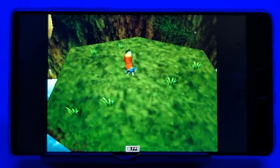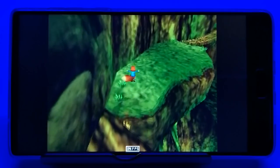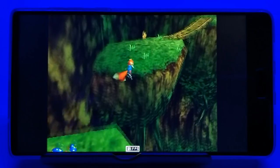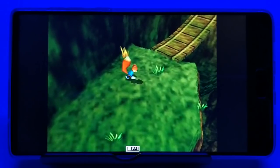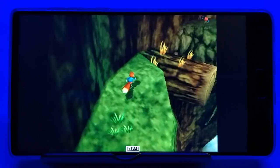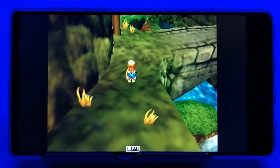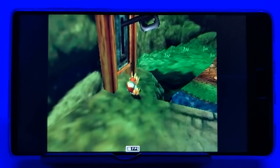Finally, we have an N64 game — Conker's Bad Fur Day, which is notoriously hard to emulate. I'm using the MuPen 64FZ emulator from the App Store. I notice a little lag, with the FPS listed in the bottom middle. This game usually runs at 20 to 30 FPS on other devices, and I can see it dip down. To me, this is definitely unplayable.